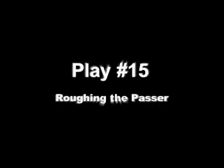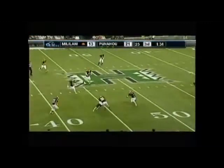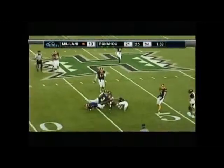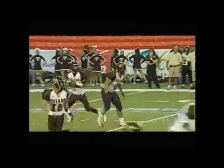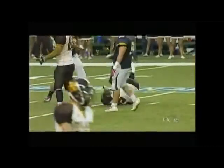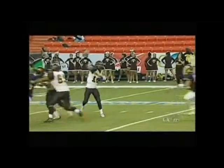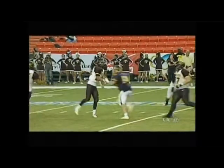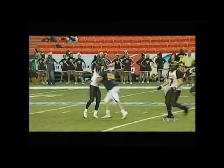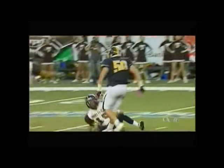Play number 15 — roughing the passer was called, and it is a correct call, no question about it. The defender takes three steps before he hits the quarterback. More important is how he hit him, because a passer who's just thrown the ball is a defenseless player. This defender's initial point of contact is crown of helmet to chin. The contact is unnecessary, and there's an upward thrust. So we've got a defenseless player, an upward thrust, and a spear to the chin. Those three things combined make this a flagrant hit, and therefore qualifies for disqualification.